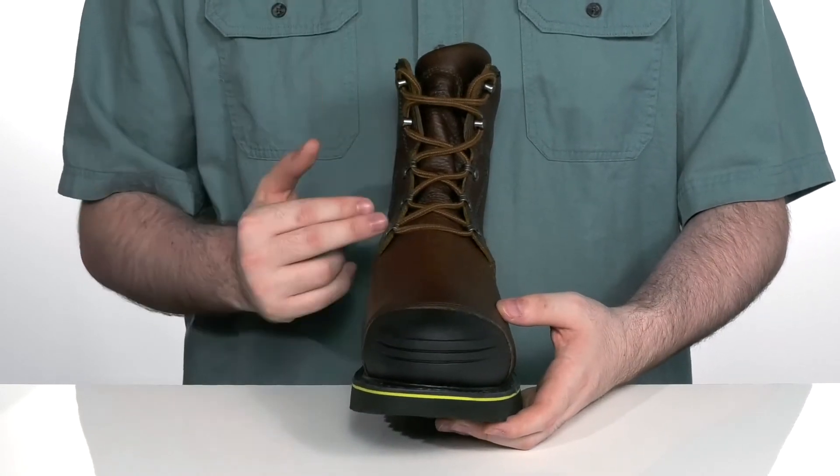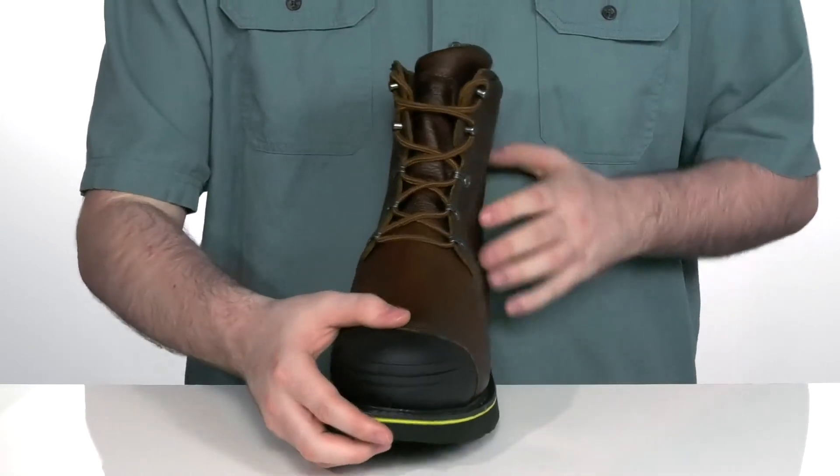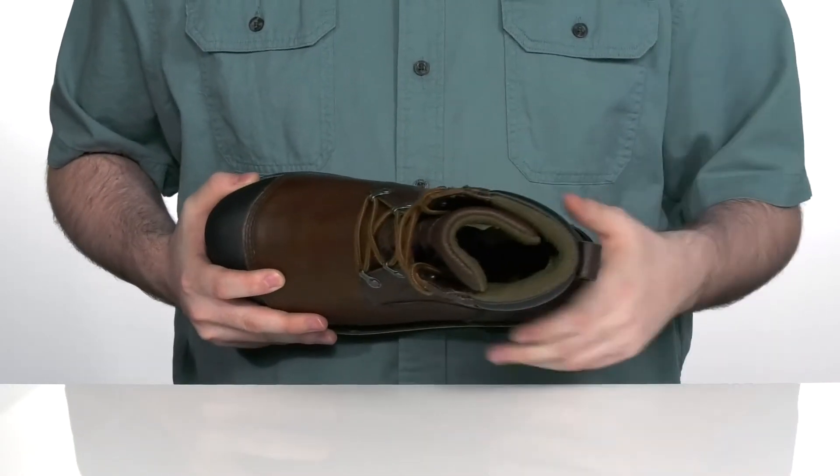It has a reliable lace-up with durable rust-proof metal eyelets and a gusseted tongue that keeps out any debris, with an extra padding design on the collar and tongue for a lockdown fit.